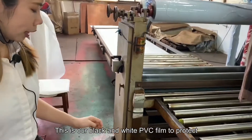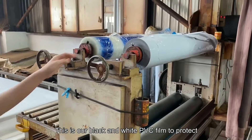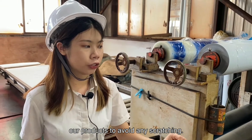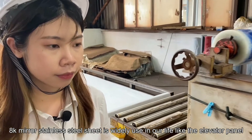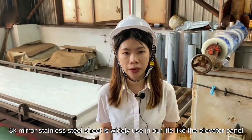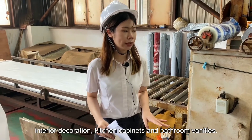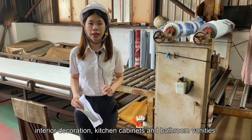Then we pick the finished mirror AK stainless steel sheet and apply a PVC film. This is our black and white PVC film to protect our end product and avoid any scratches. AK mirror stainless steel is widely used in everyday life, like in elevator panels, interior decoration, kitchen cabinets, and bathroom vanities.